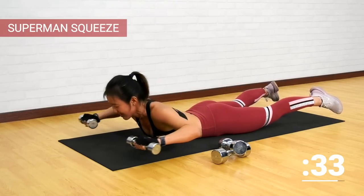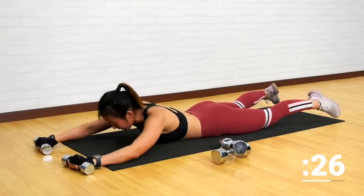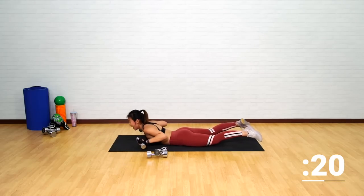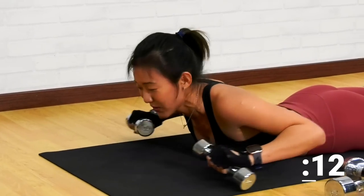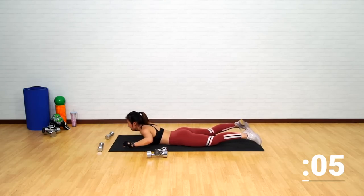Point it forward and squeeze. I can feel the intensity on my shoulders. If this is too tough, lower it down. Bring it up, squeeze, extend it, drop it, up and squeeze. Good. Extend and squeeze. If this is just too challenging, drop it and continue the workout without any weights.